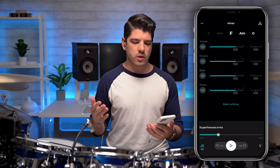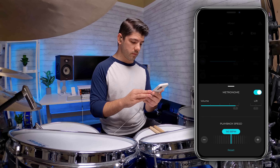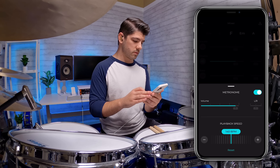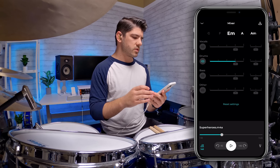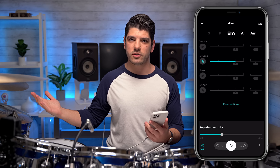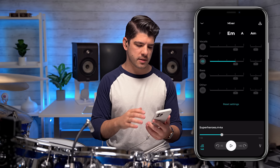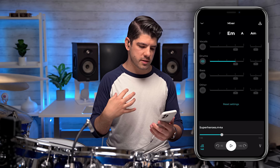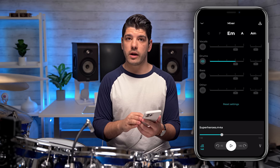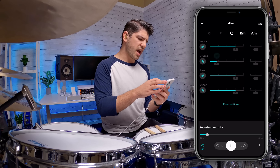What you can use this app for is obviously to isolate instruments if you want to learn — like isolating just the drums and slowing it down if you want to learn a certain drum part. Obviously the way I would use this is to duck the drums for drum covers, which is why you guys have been asking me this question for 15 years. If you want to do your own drum covers and get rid of the drums in a song, this is by far the most effective way I've ever seen that question answered.